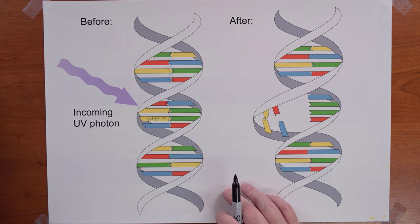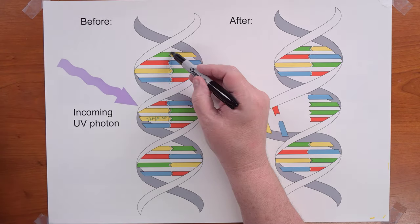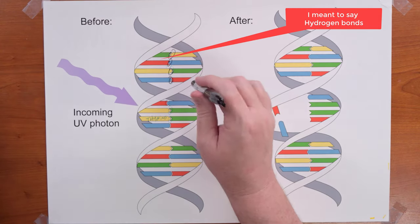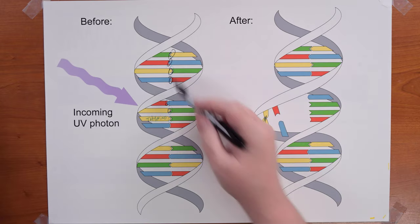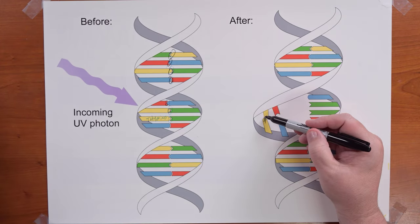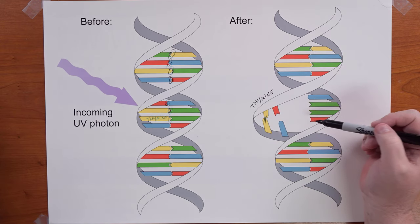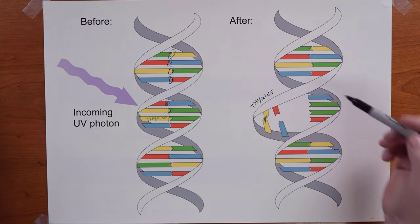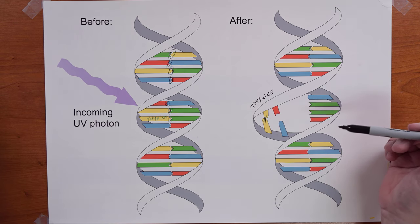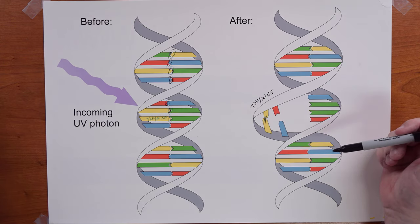This is called a thymine dimer — a permanent, non-reversible covalent bond. This destroys the DNA. Whether we're dealing with DNA or RNA, as in the case of the coronavirus, this permanent bond will prevent the RNA from functioning the way it's supposed to and renders it useless, so it doesn't have the ability to reprogram our own cells' machinery to do its destructive bidding.